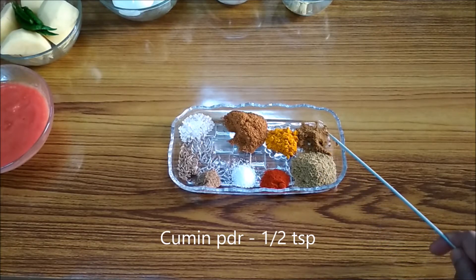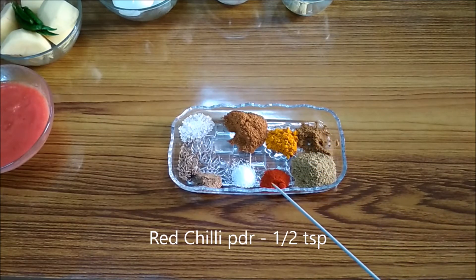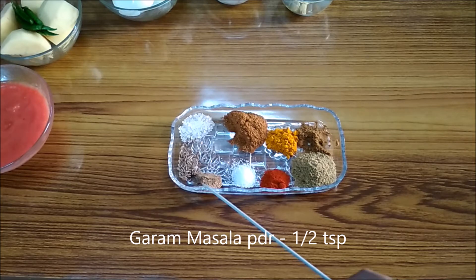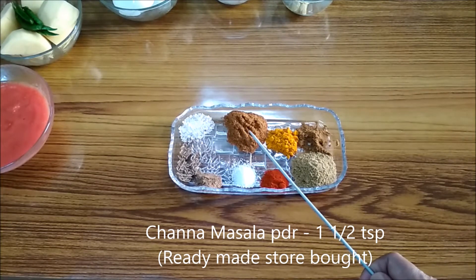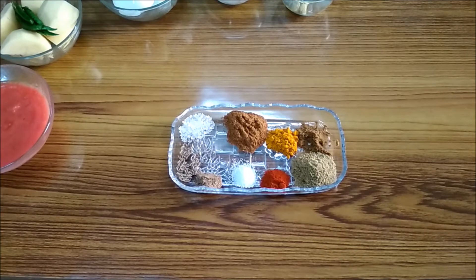One and a half teaspoon of coriander powder, half teaspoon of cumin powder, one teaspoon of turmeric or haldi powder, half teaspoon of red chili powder, salt to taste, half teaspoon of garam masala powder, cumin seeds to temper the oil, half a teaspoon of sugar, one and a half teaspoon of chana masala. Sometimes I also use kitchen king masala — you can use any other store-bought masala for making the egg curry and every time you will get a different taste.